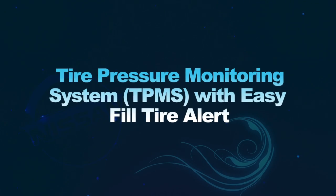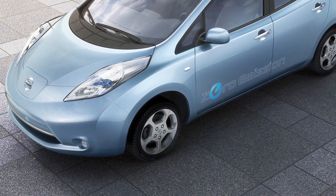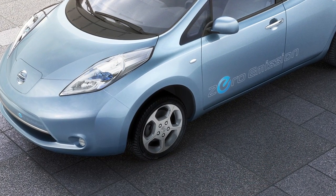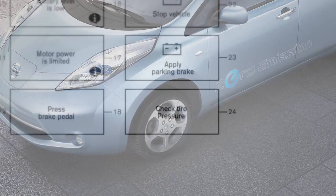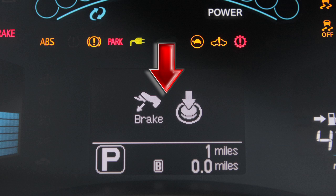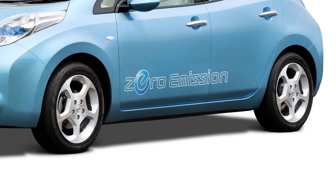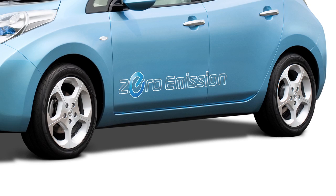Tire Pressure Monitoring System with EasyFill Tire Alert. The Tire Pressure Monitoring System monitors tire pressure. A check tire pressure warning message will appear in the dot matrix liquid crystal display, and the low tire pressure warning light will illuminate when one or more tires are low on pressure and air is needed.